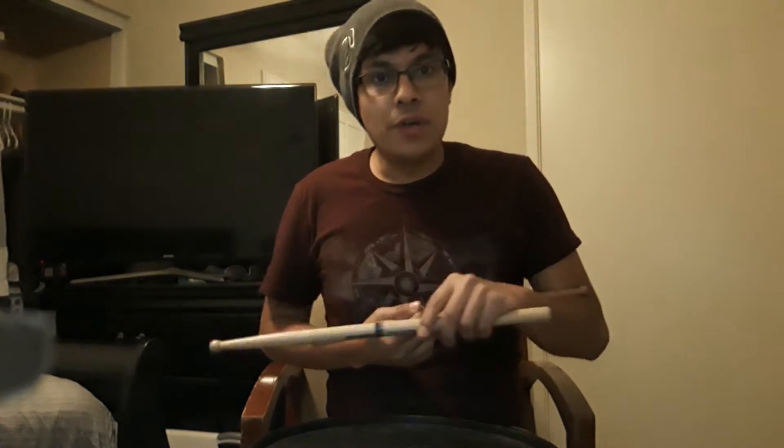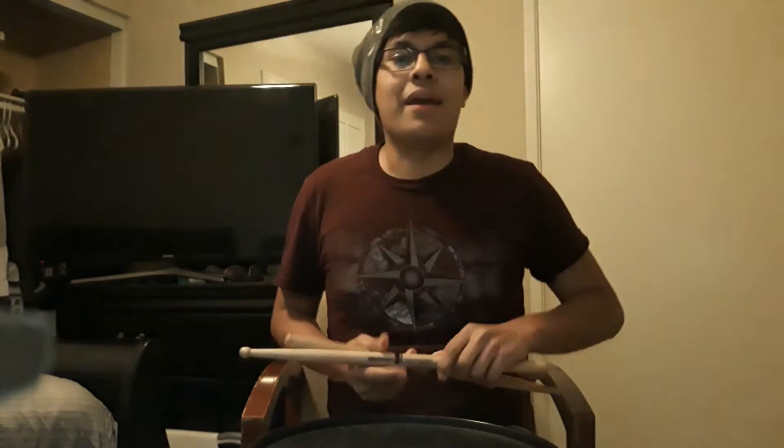And then on top of that, that left hand double coming out of it — it's usually too tight. It's good in the first check part, but then as soon as you add the roll, it kind of rushes in there. I think it's because your roll starts to get slow, and so you kind of rush to catch the next beat — you squeeze that space. Other than that, your rhythms are pretty solid.